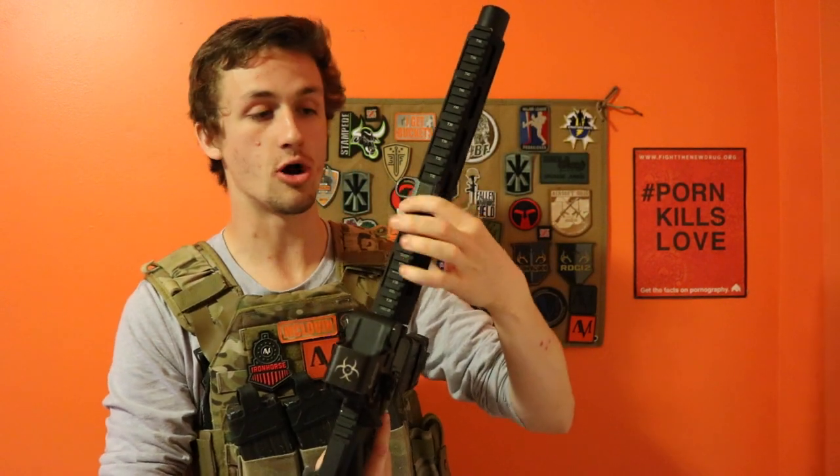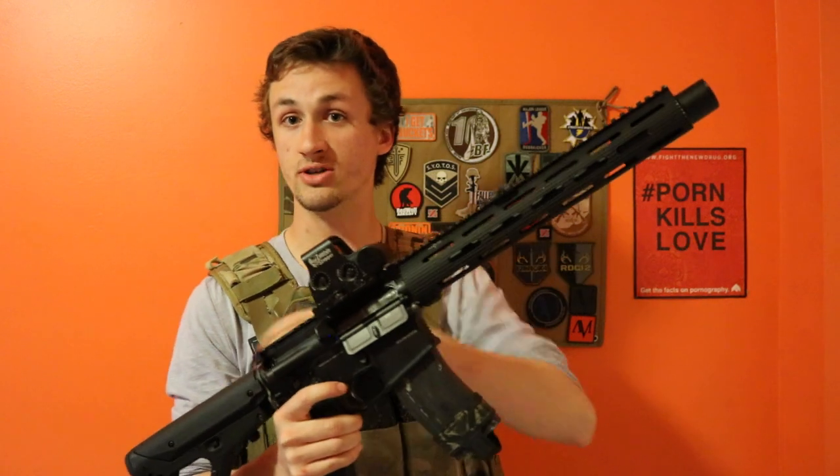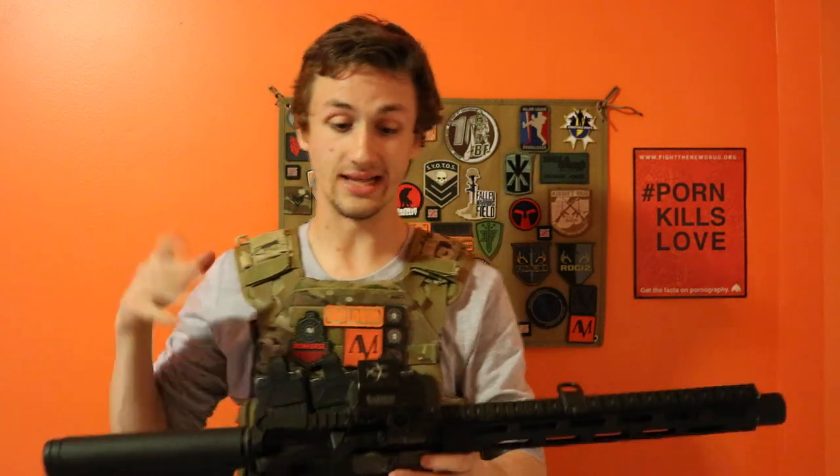Up top we have a Magpul RSA — this is called a rail sling adapter. So if you want to run from a one-point to a two-point sling you can, and it will just sit differently. I really like that.